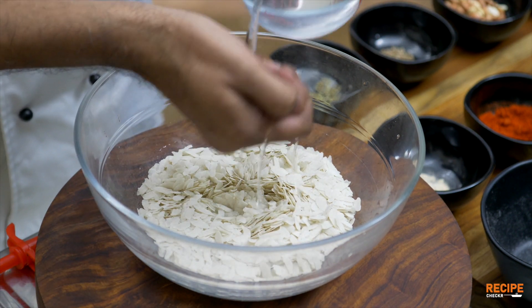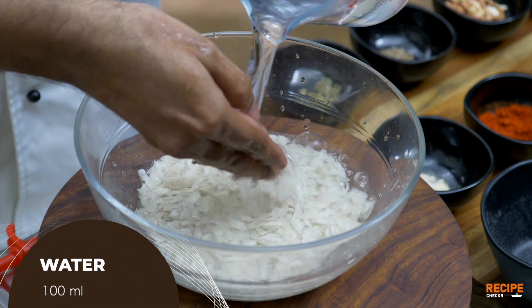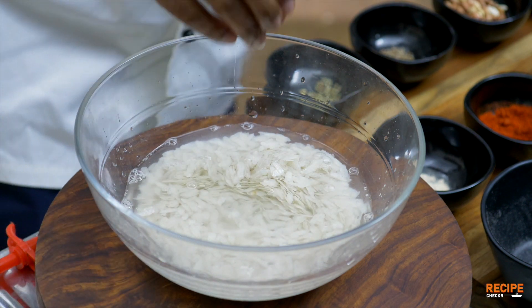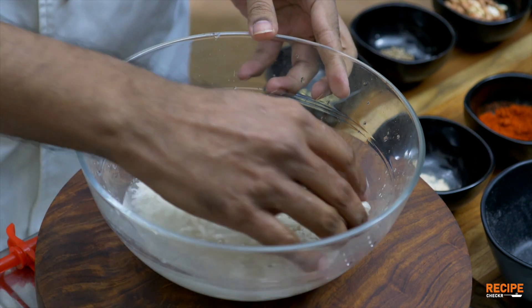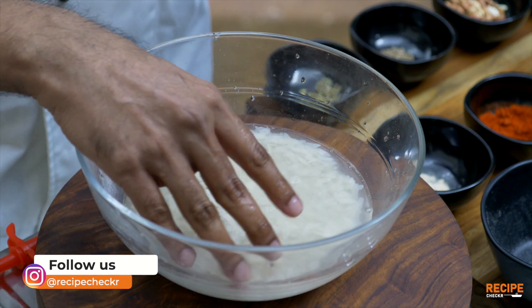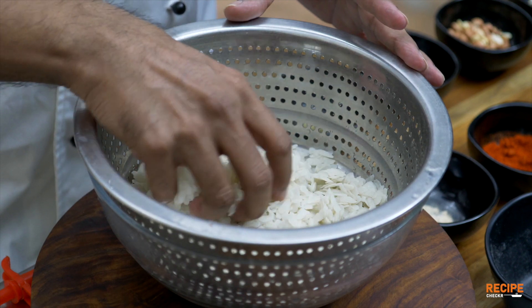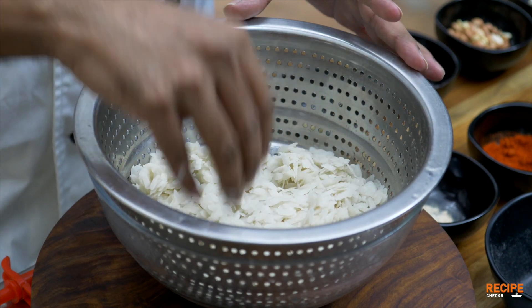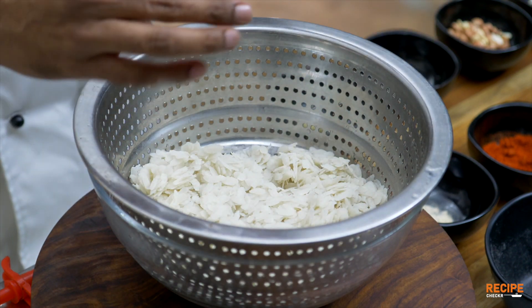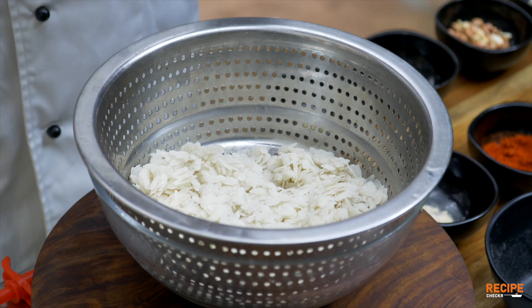If you want to boil it in the store, just soak it in the water. It's just about 15-20 seconds. If you soak it in the water, you put it in the water, then put it in the water.